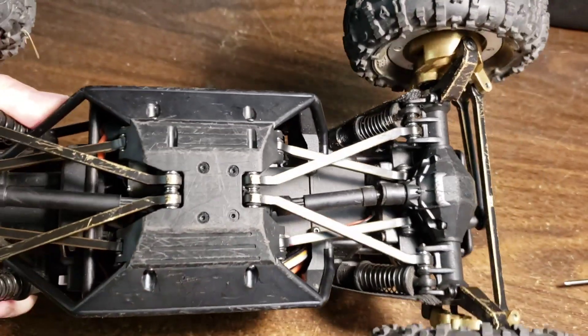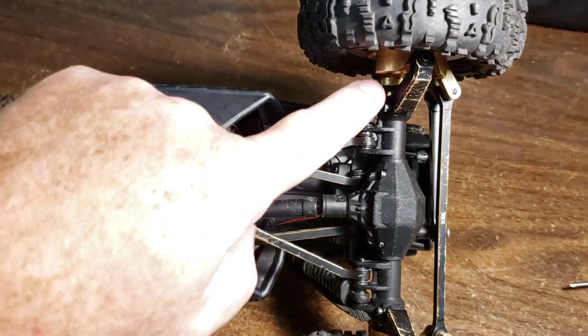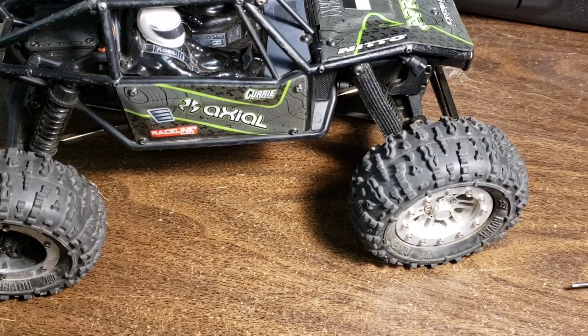In fairness, I have added a bit of brass to it — all the links are brass and these are brass as well, so it's a little heavier than stock but not much. Anyway, we're going to fix that today.